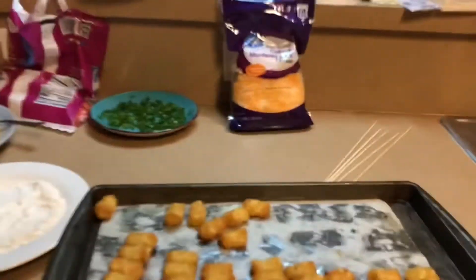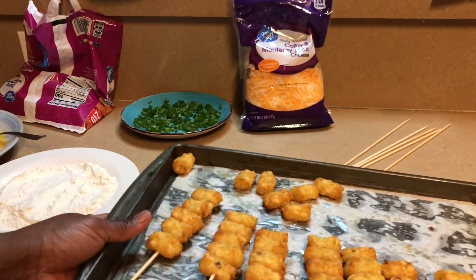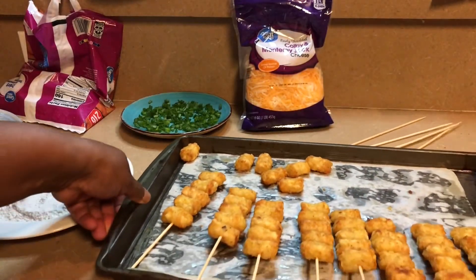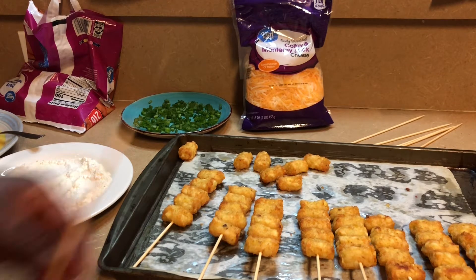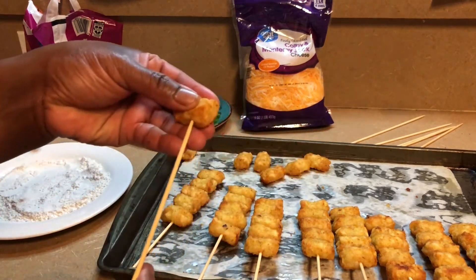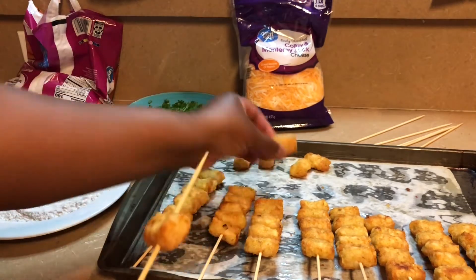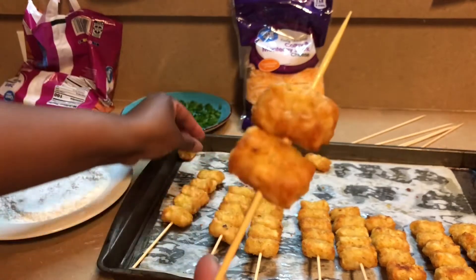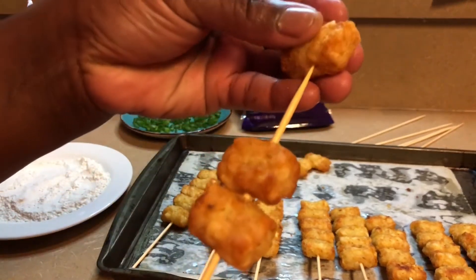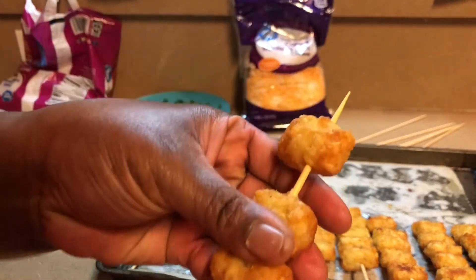Here you see I have created my dredge station. I have my flour, my eggs, and my flaming hot Cheetos out. I have skewered most of my potatoes — I am going to do this one to show you how. Just skewer each tater tot sideways onto your skewers.